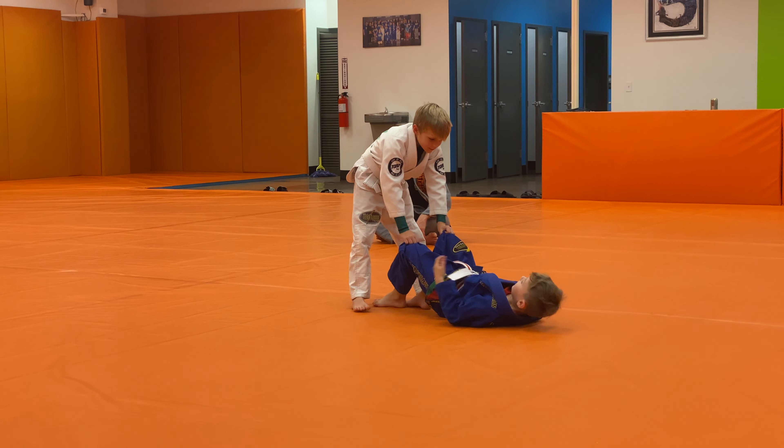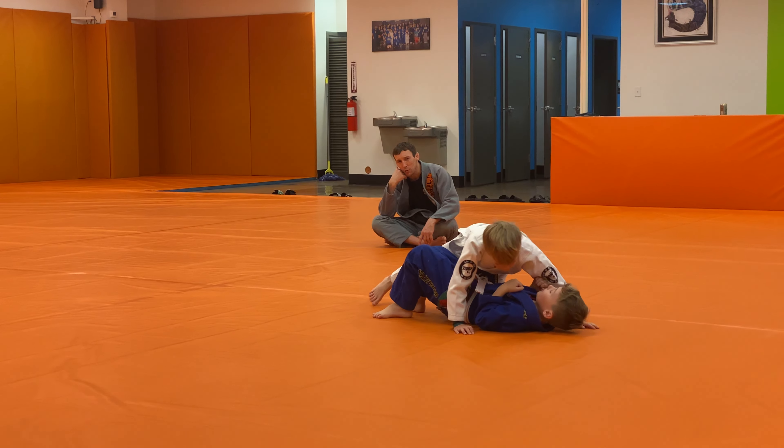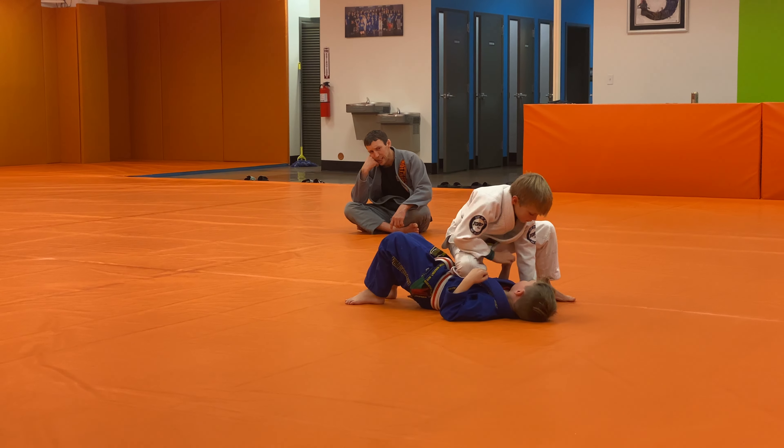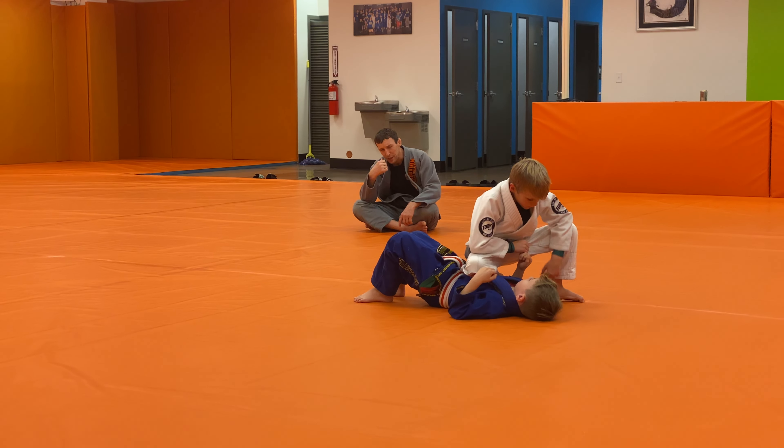It's the new style, new takedown. Feet up on his hips. Alright, show me that Toriando. Hold him down. One, two, three. Pop up the knee on balance. Don't forget that kickstand. One, two, three.